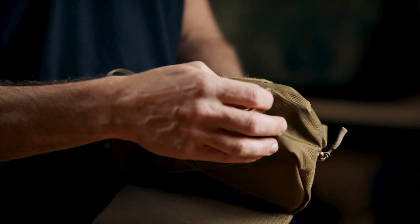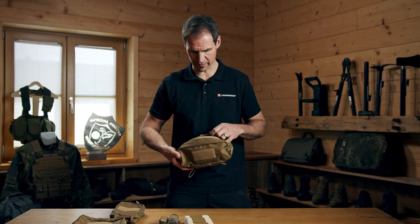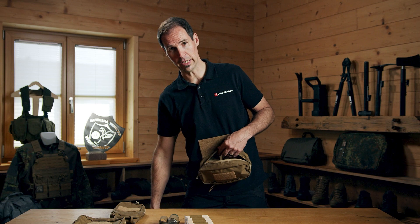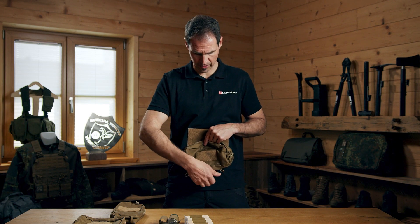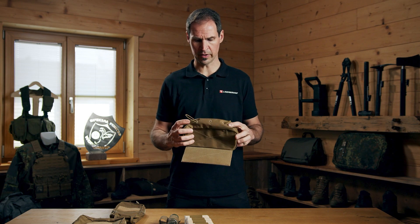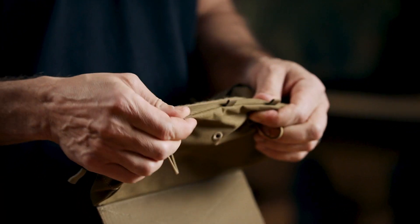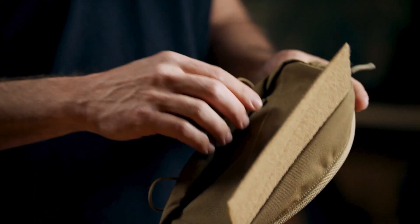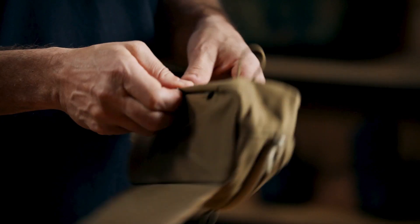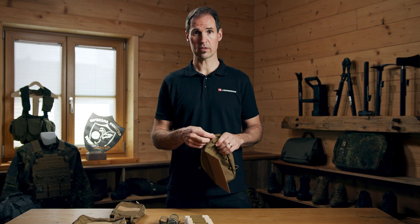Underneath the pouch is a pre-configured rubber elastic band where you can attach a tourniquet. It makes sense to have the tourniquet close to the upper body rather than on the lower leg - right here around where the upper body is. You can easily detach the tourniquet, and these are adjustable whether you're using a long or short one. You can also use these little cord features to manage your equipment or to compress the pouch if required.